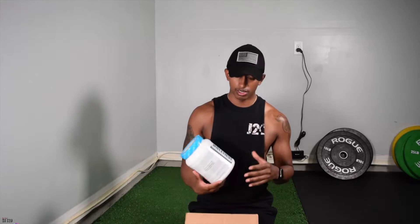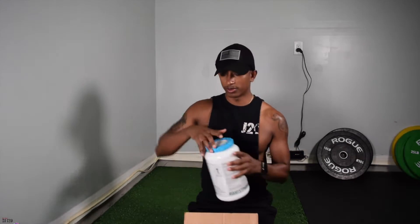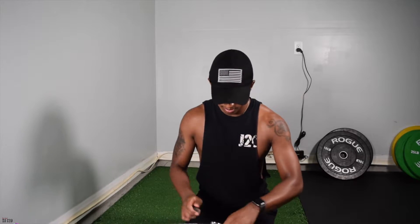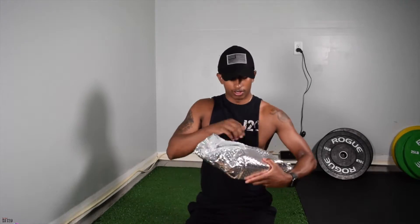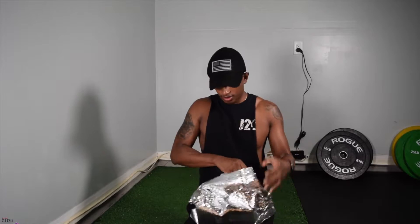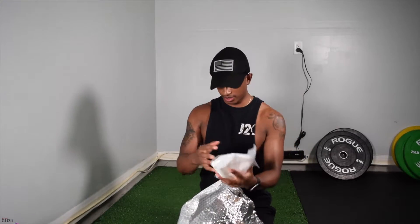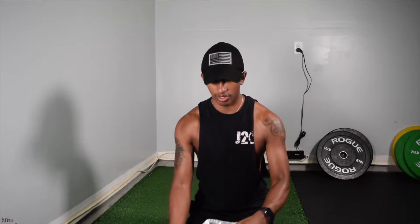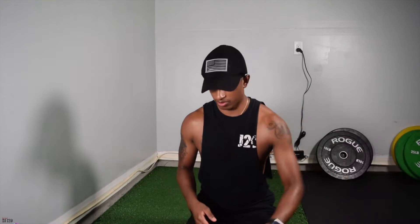The stuff I got was the Ignition formula — super excited about trying that out, heard such good things about it. Also got creatine, gotta have that, some powdered creatine. I also ordered some protein bars, and it looks like they wrapped them — I think it was probably dry ice in there so they don't get all messy. You gotta keep them in a cool dry place, so this is the box they come in.